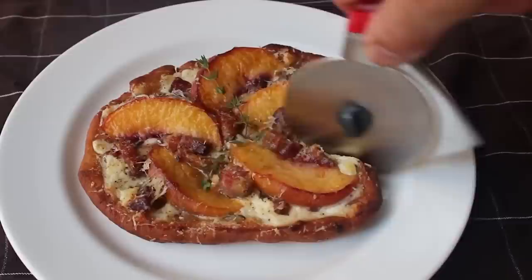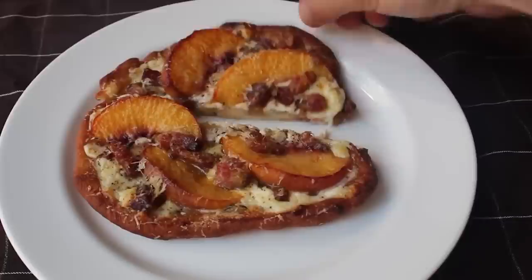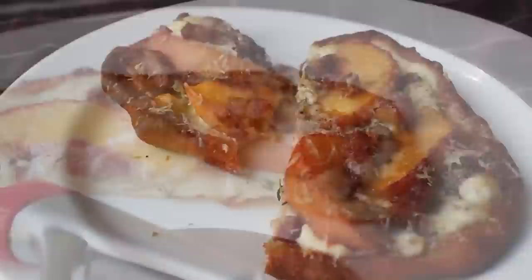Let me go ahead and cut this in half and dig in to what ended up being one of the most delicious things I've eaten all month — that subtly sweet rich ricotta, that beautifully caramelized porky pancetta with its little hint of cured funkiness, and of course those sweet peaches, Parmesan, thyme, black pepper, and olive oil — just a magnificent array of flavors. I really do hope you give this a try. Head over to foodwishes.com for all the ingredient amounts and more info, and as always, enjoy.